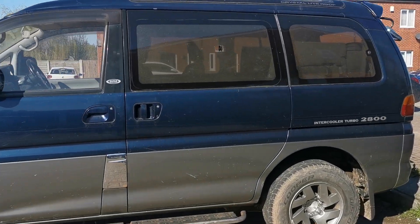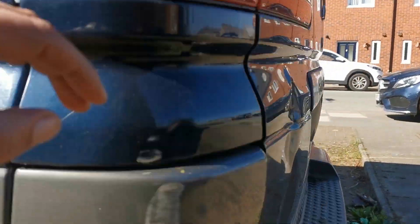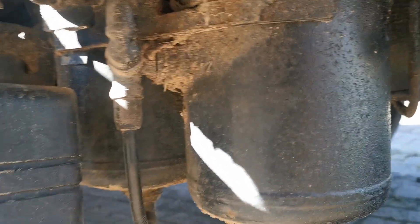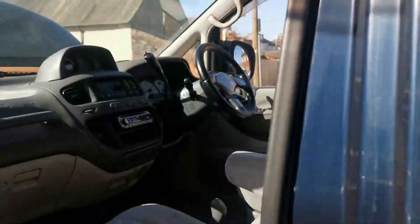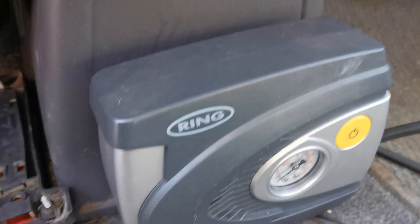Today I'm doing a video about my Mitsubishi Delica and why it has got two air tanks at the back. You can see them joined together with that pipe there, and they are fed by this little pump in the front here, which is connected up to the back.